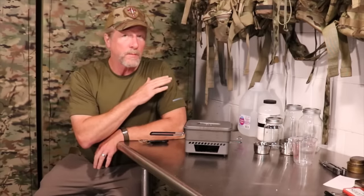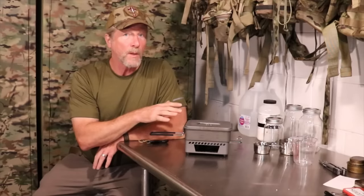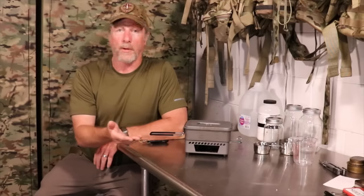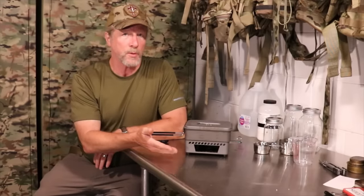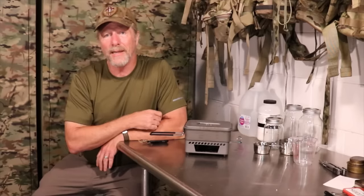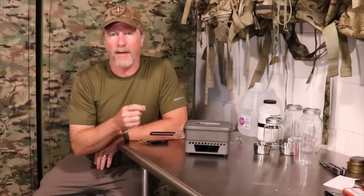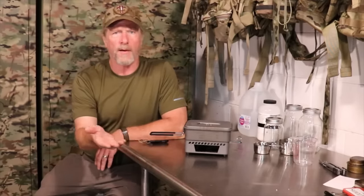I really like solid fuel stoves, and one of the reasons is that you have a huge variety of manufacturers of solid fuel tabs. There are ways you can make your own solid fuels, and the idea that you can have an optional fuel source other than a solid fuel tab that fits in relatively the same amount of space gives you options.